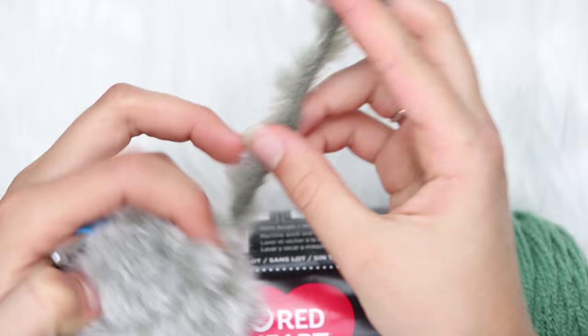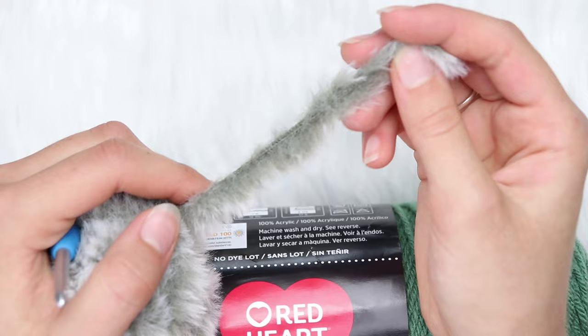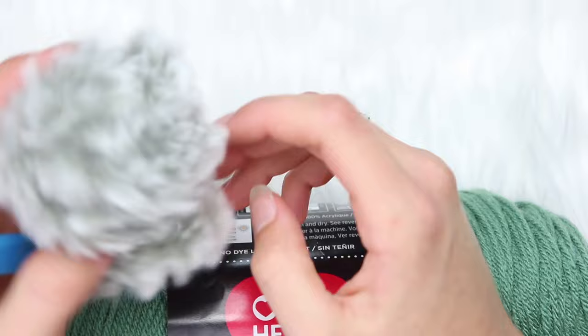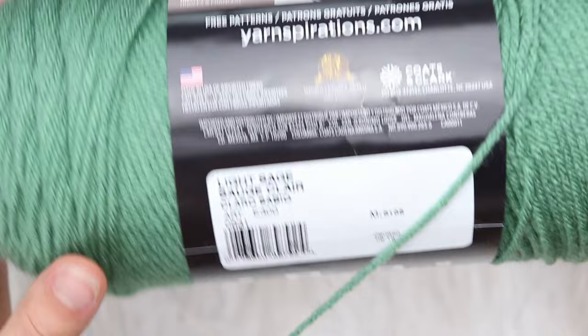One thing you'll notice is that this is not Lion Brand Gopher Faux Thick and Quick — this is just Lion Brand Gopher Faux. Thick and Quick is actually number 7 jumbo weight yarn, but this is a number 6 weight yarn, so you're going to want number 6 super bulky weight yarn. You don't need much of it. Then you'll need Red Heart Super Saver yarn or any number 4 worsted weight yarn. I'm using the color Light Sage — it's a really pretty green color for Christmas.